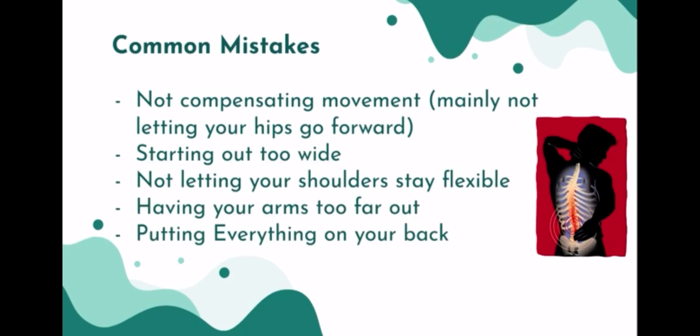Common mistakes people make: not compensating — not letting your hips go forward — and starting out too wide. It's very easy to fall in a backbend or land on your head. With your shoulders not being flexible and following you, that's going to be a problem. If your arms are too far out and you're putting everything on your back, it's very easy to fall or injure yourself.